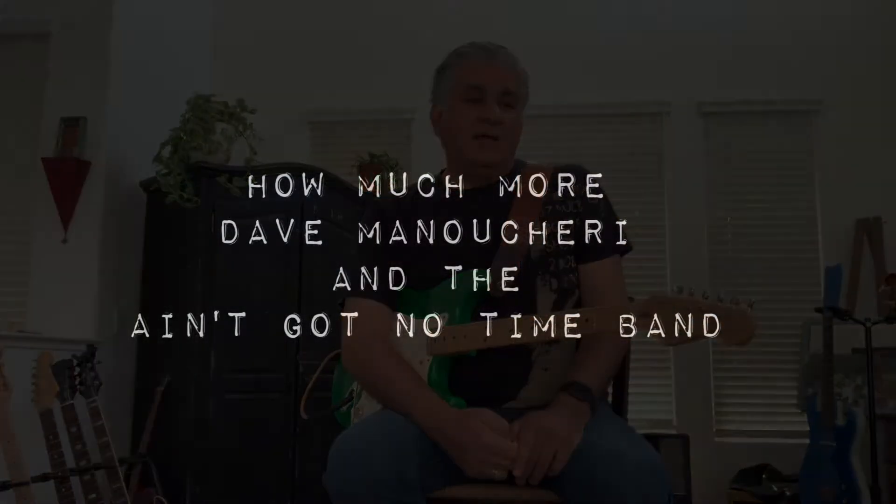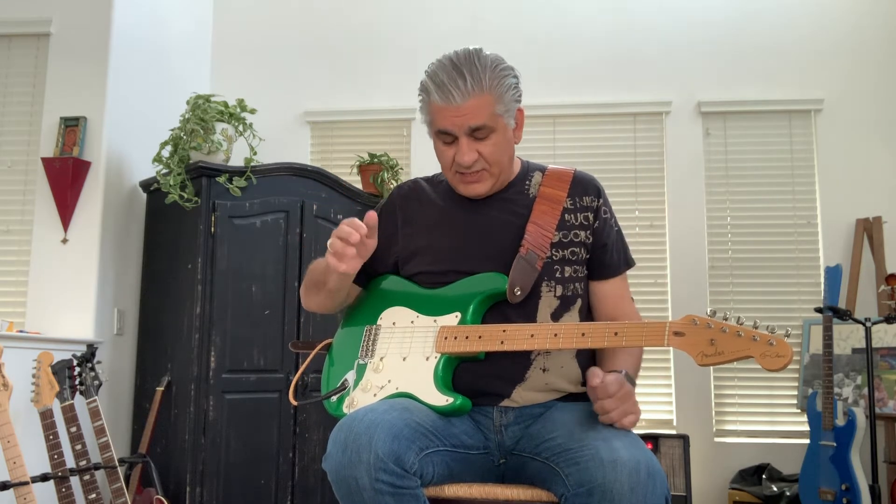I call it my angry song. It is an angry song. For you gearheads who might still be watching, here's what kind of went into that song.